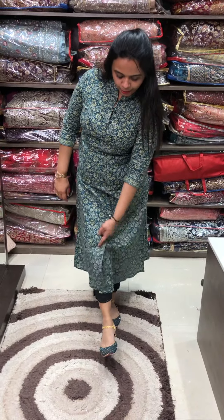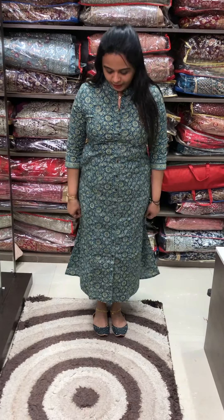This is the jeans pairing — we can cut the jeans to style with this kurti. This portion features a princess cut, developed in a 3-piece panel.